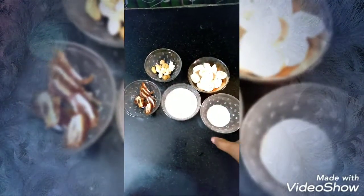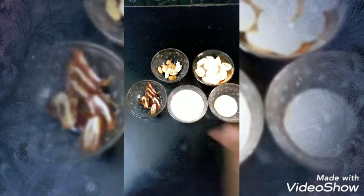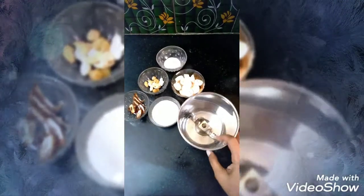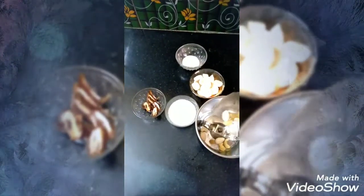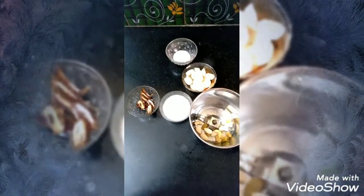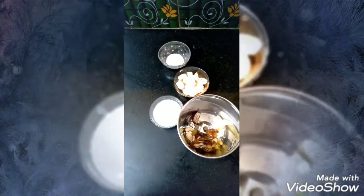Now, let's grind to a fine consistency. Add the ingredients in a jar. We will add fresh ingredients in a jar. Once you add the ingredients, you will need a whole glass.